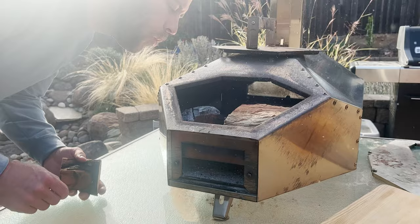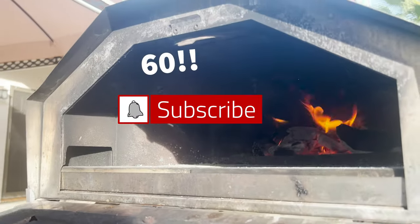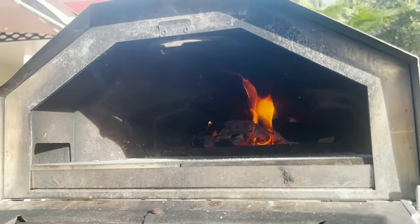Hello and welcome back to my channel. I want to say a big shout out to my 60 subscribers — that means we're well on our way to my goal of 65 subscribers. So let's get after it this video.